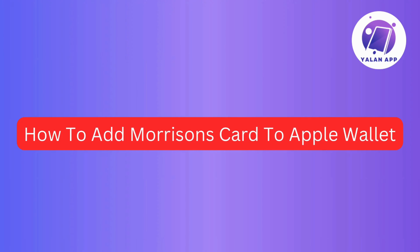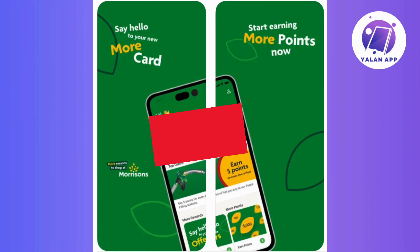In this video, I'll guide you on how to add your Morrisons card to your Apple Wallet. So if you've been looking to have your Morrisons cards easily accessible on your Apple device, then stick around as we go through the straightforward steps to make it happen.